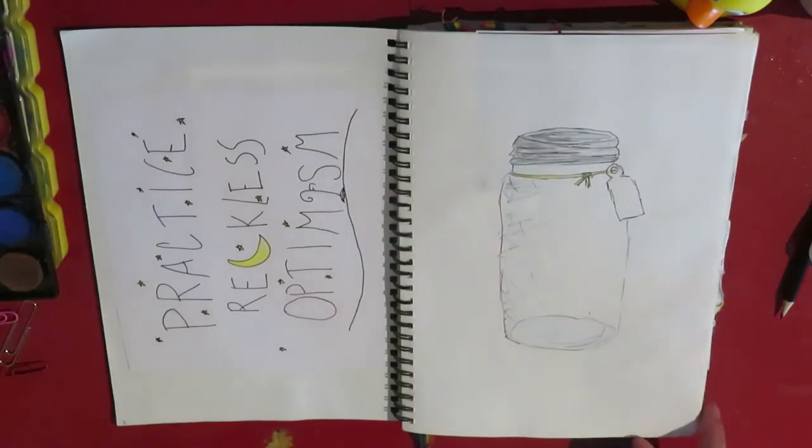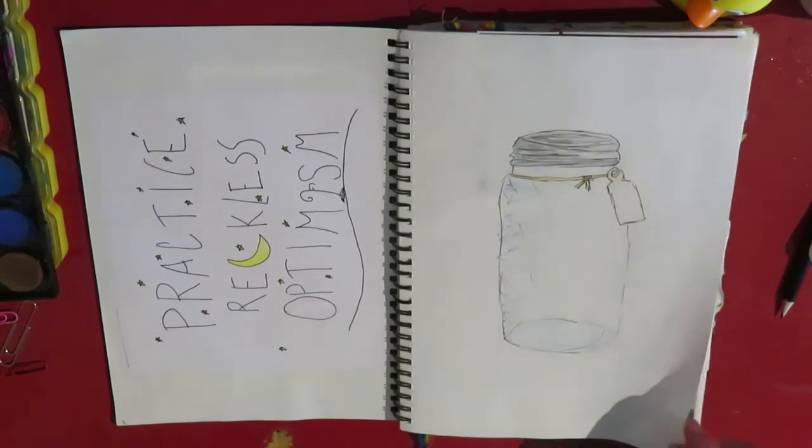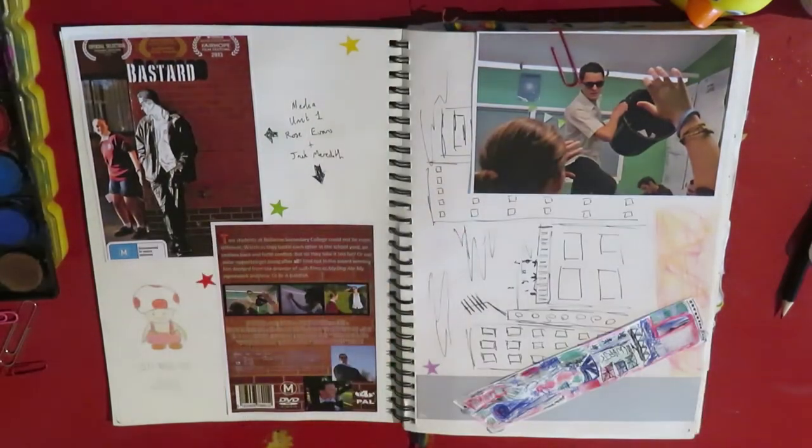This is a jar. I think I was trying to say something philosophical about labels, but yeah, I don't know. This is a media project I did at school.